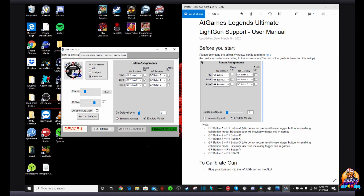I personally have not had to do that, but it is another step you can take if you're still having issues. Make sure your button assignments are mapped and saved, then click on calibrate and test your light gun on your PC.